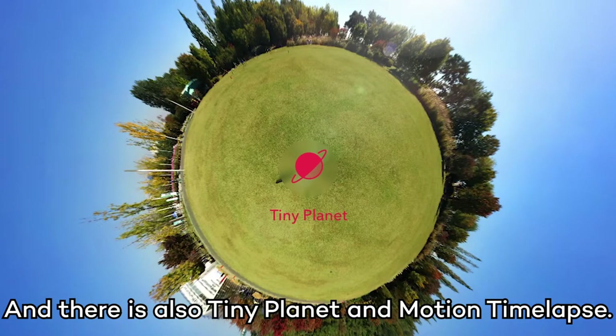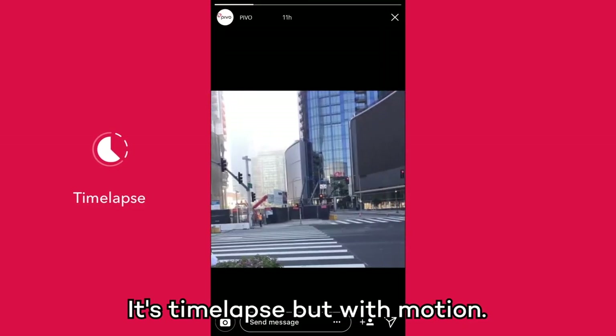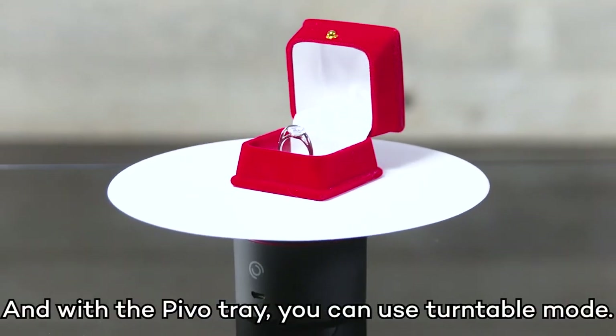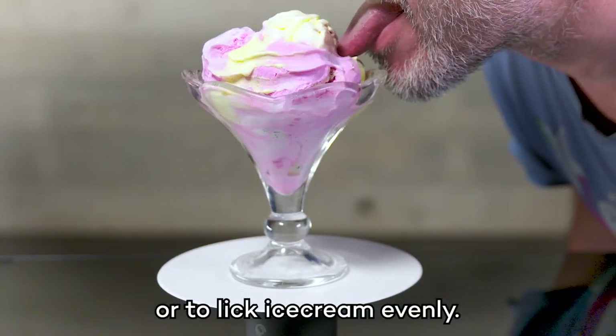And there's also Tiny Planet and Motion Timelapse — it's timelapse, but with motion. Move it, people. And with the Pivo Tray, you can use Turntable Mode for 360 product shots, or to lick ice cream evenly.